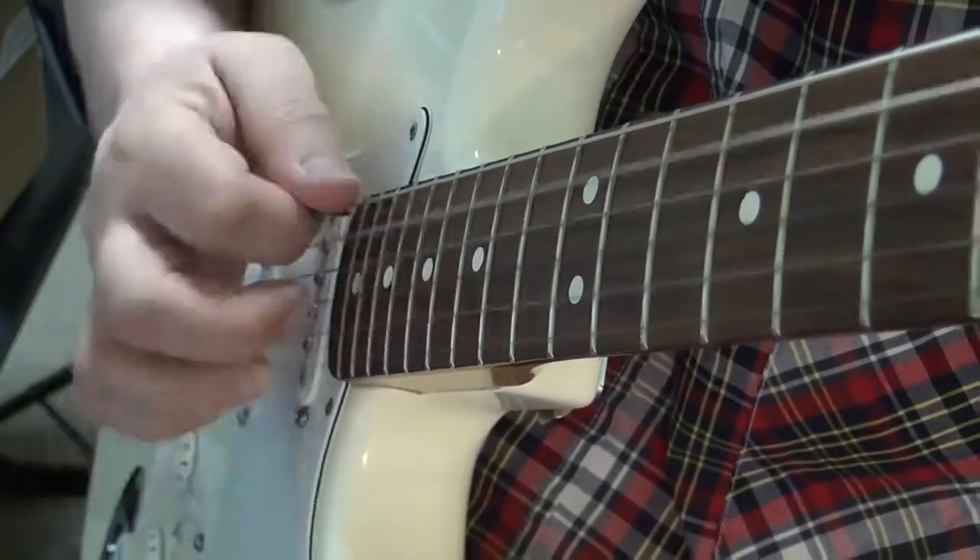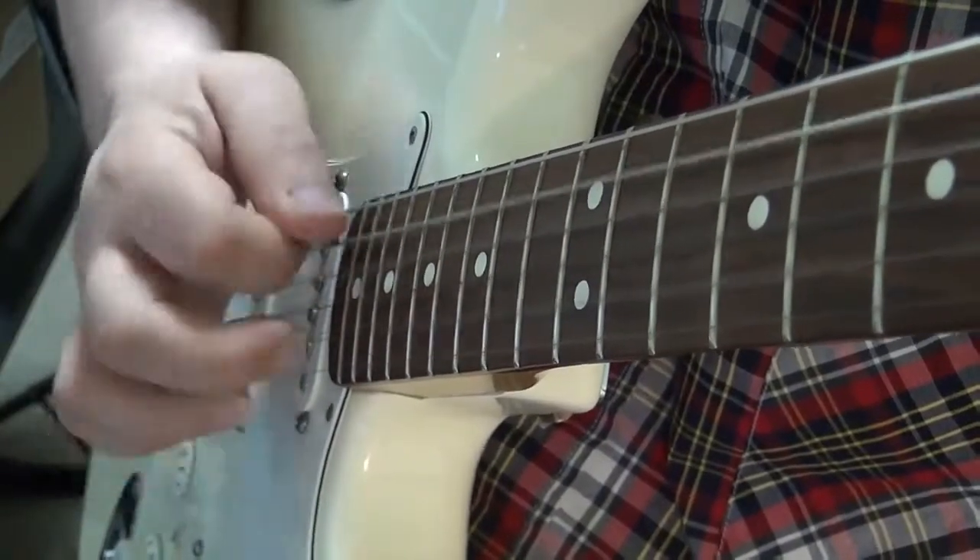And as your hand gets used to this kind of motion, you'll be able to do a tremolo sound.